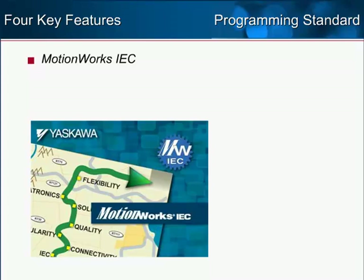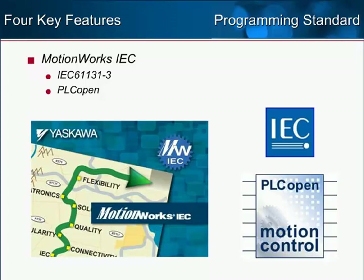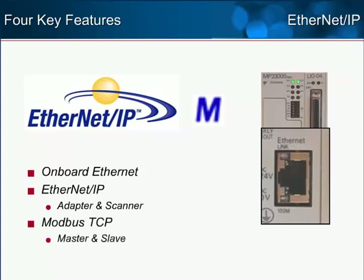The programming environment of MotionWorks IEC will be familiar to many users as it adheres strictly to the IEC 61131-3 and PLC Open programming standards. Onboard Ethernet communication is enhanced, running at 100 Mbps. Ethernet IP connectivity as both adapter and scanner is supported, as is Modbus TCP connectivity for both master and slave.